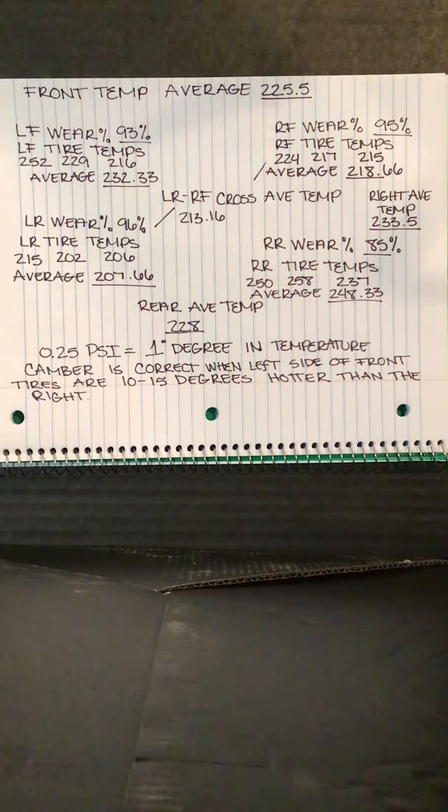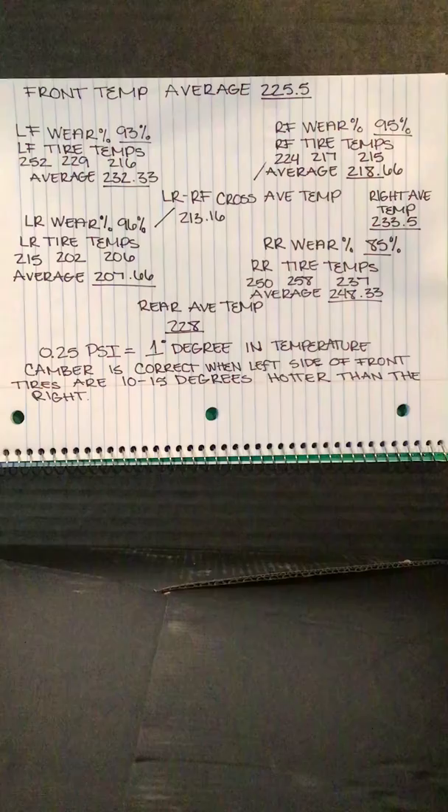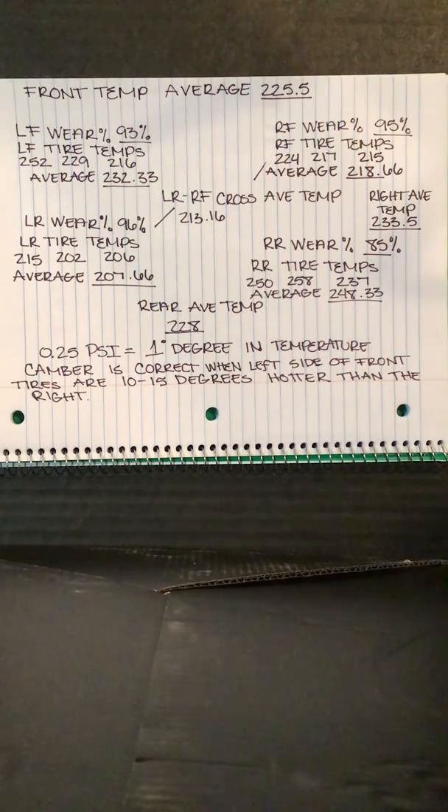Let me simplify how to read tire temperatures with these guidelines. A tire with too much negative camber will show an excessively high temperature at the inside edges. A tire with too much positive camber will show an excessively high temperature at the outside edges. A tire that is overinflated will have a higher middle temperature than the inside and outside edges. A tire that is underinflated will have a lower middle temperature than the inside and outside edges. A car with too much toe out will show higher temperatures on both inside edges of the front tires. A car with too much toe in will show higher temperatures on both outside edges of the front tires.